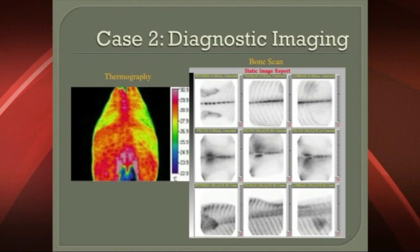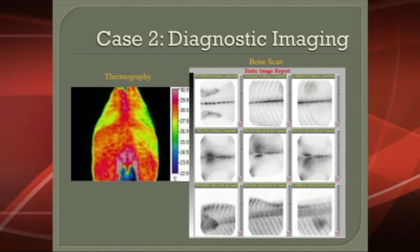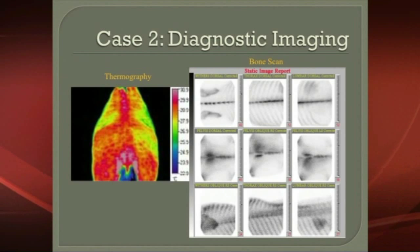This shows some of the diagnostic imaging. On the right, you're seeing the bone scan and the impingement of the dorsal spinous processes. On the left, you're seeing thermography, which is showing a similar type picture.